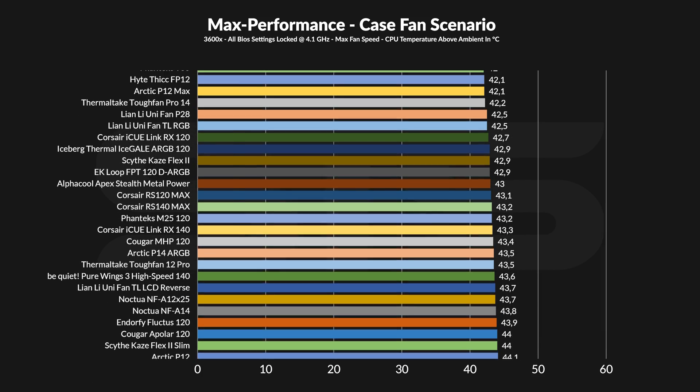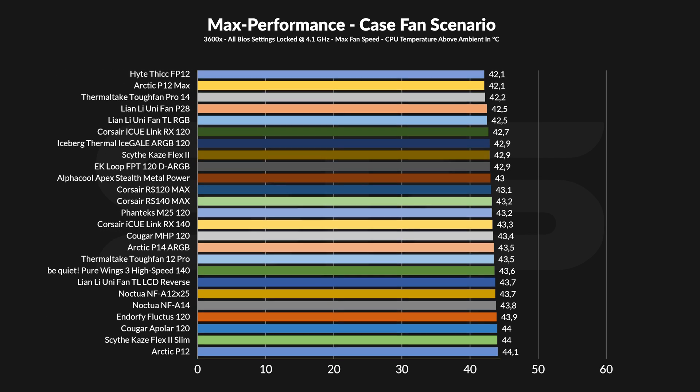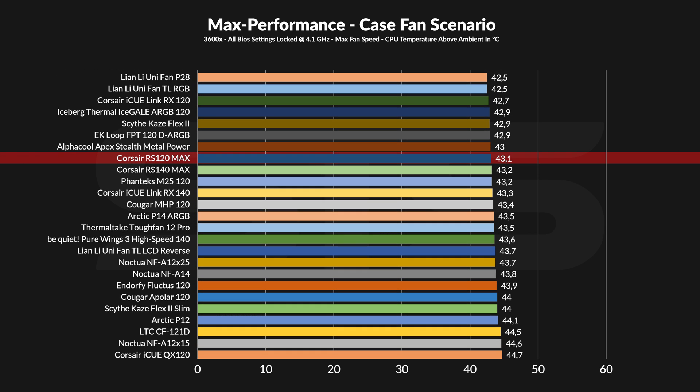Running the RX120 Max at full speed allowed it to keep the CPU at 43.1 degrees C above ambient. This still puts it at the top of the chart, even outperforming things like the Phanteks M25 or the Noctua NF-A12 X25, so it's not a bad fan by any means. But it landed behind the Corsair RX120. So what is up here?